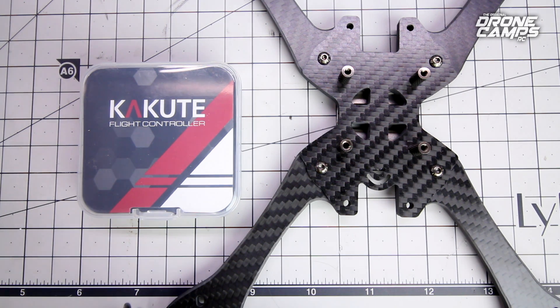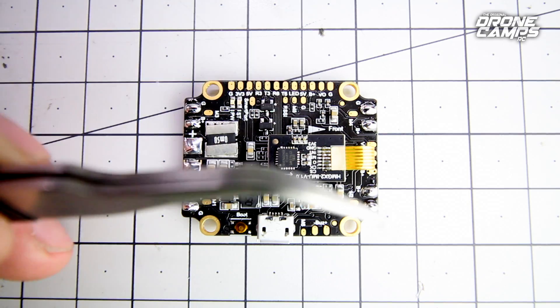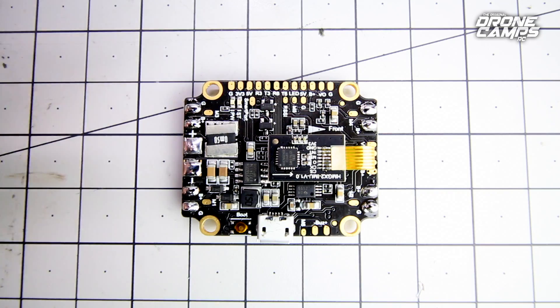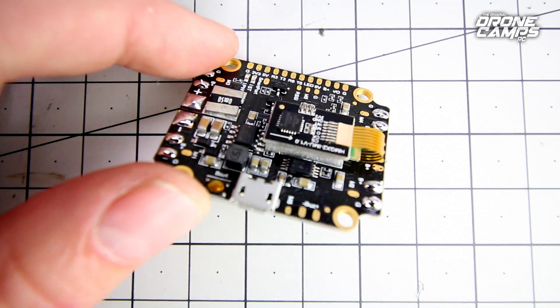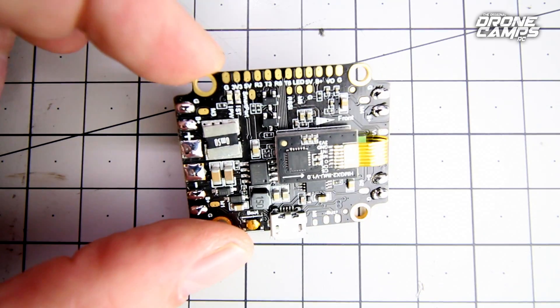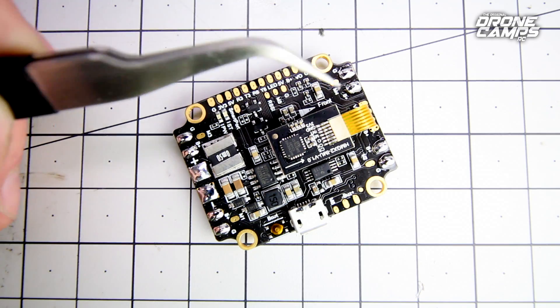Let's go ahead and open up the box and take a look. Here it is out of the box — you can't really tell from this direction, but looking at it from the top you can't really tell that this is floating. But it is indeed mounted with a piece of foam underneath it, so it's soft mounted on top of the flight controller. You still have that arrow pointing — this is the front direction.